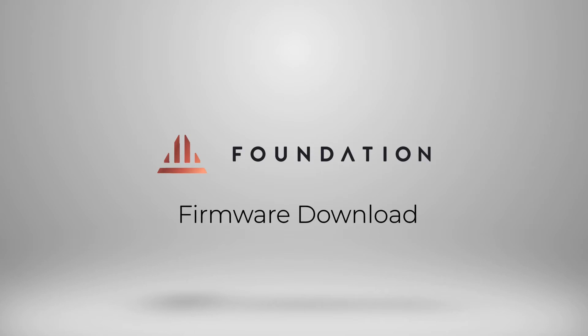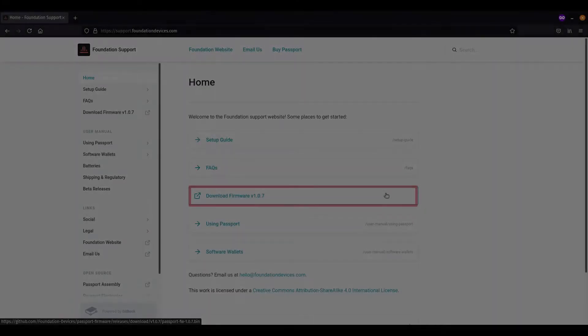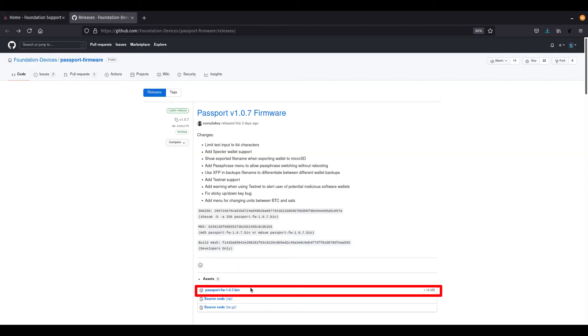The first step, once you're made aware that there's a firmware update for your Passport, is to download that software onto your computer. There are two main ways you can do this: either from our support documentation page at support.foundationdevices.com, or via our GitHub page at github.com/foundation-devices. Please ensure you do not download any firmware updates for your Passport from anywhere other than these two locations. Once you've downloaded the firmware, it will be saved as a .bin file.